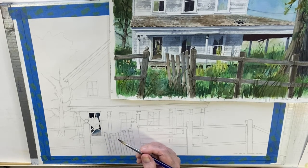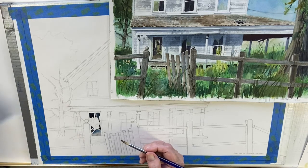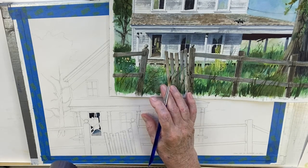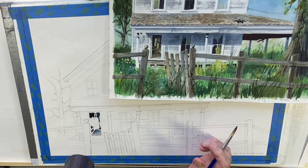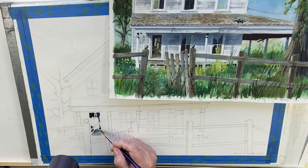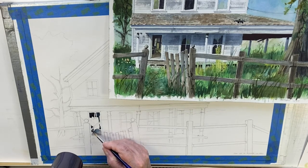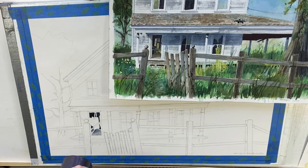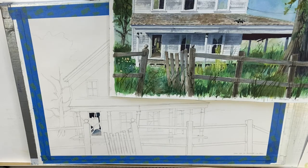That door is nicely done now. I can't do much with it until it's dry, so I'm going to use my dryer to dry it. Okay, that'll do for the moment. Let's talk about what I want to see through there.